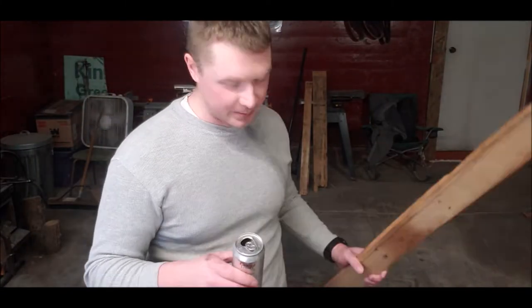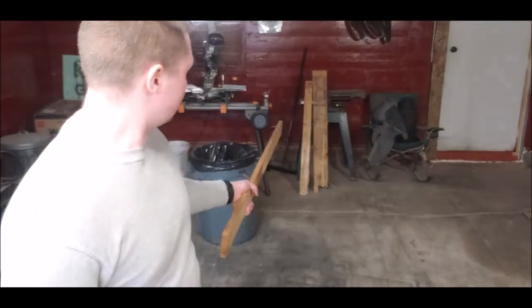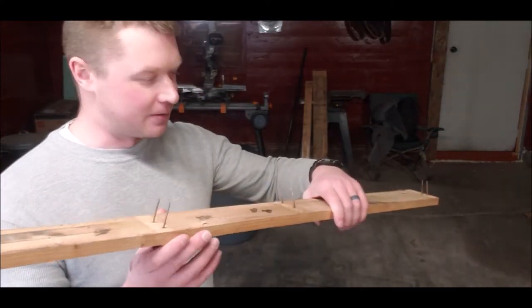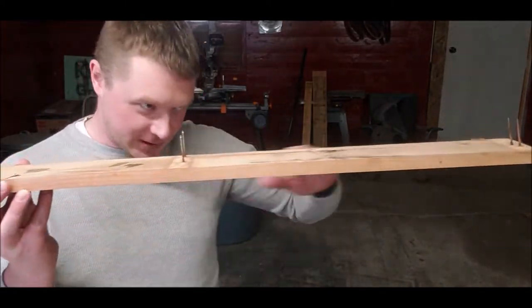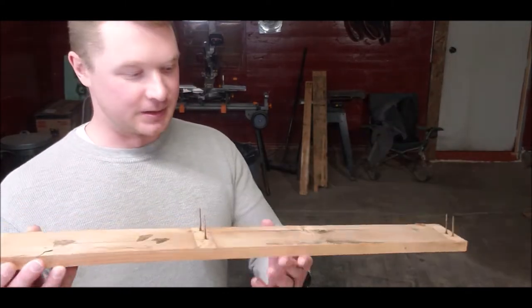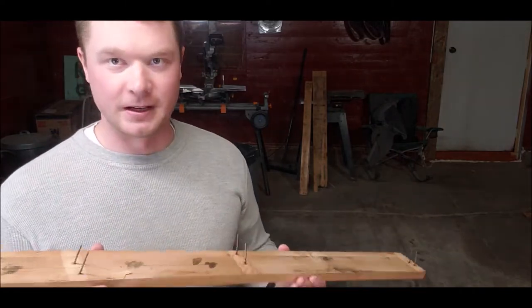Welcome to today's build. We're gonna build a coat rack type thing out of some tallowood. Right now I'm de-nailing everything — I'm gonna de-nail it, smooth it all out. I don't have a planer or anything so I'm just gonna sand the crap out of it. Then we'll figure out what pieces we have and maybe what we can build — some sort of coat rack for the entryway.